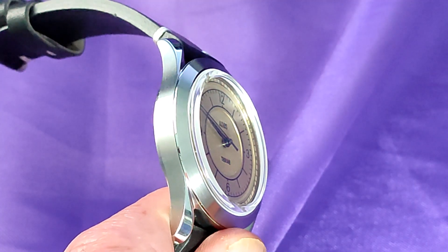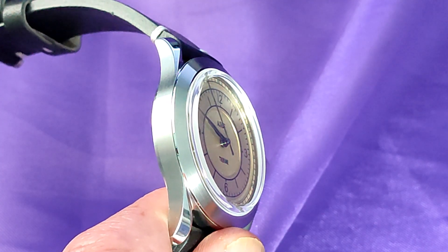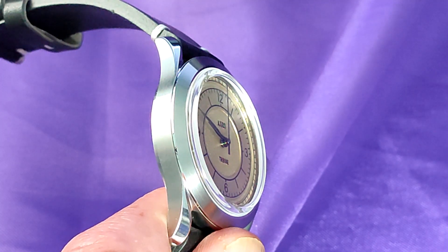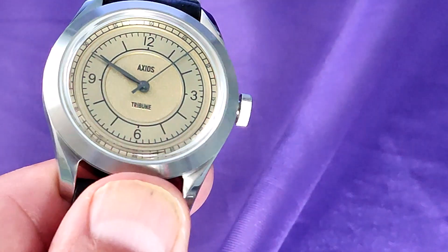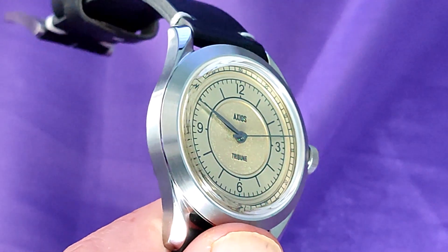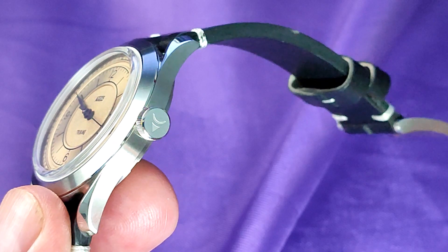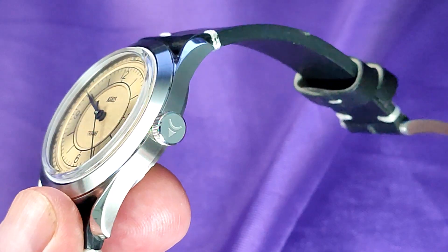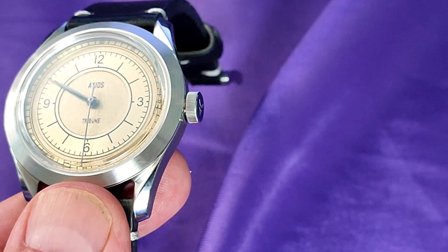Now I own a Rolex, a Tudor, a Ball, a Glycine Airman, and no less than 4 Christopher Ward watches, and in my opinion the case finishing on this relatively inexpensive watch matches up to those ones — and I know that's controversial, but that's how I feel. Now other than the polished twisted lugs and a fine line of transitioning, this case is solely satin brushed. This is unusual for a watch that is meant to be a dress watch, so again I'm a little bit confused. It's very well shaped, very comfortable, and it fits beautifully to the back of the wrist.